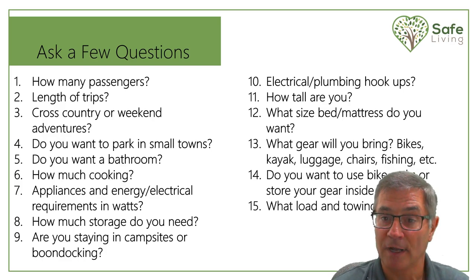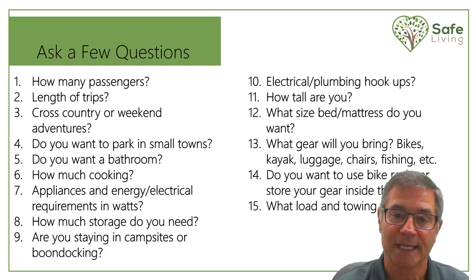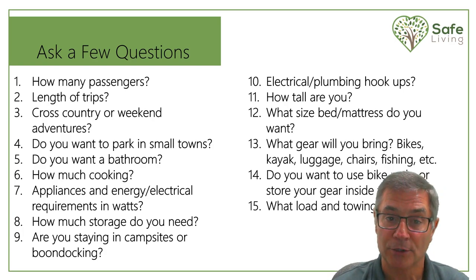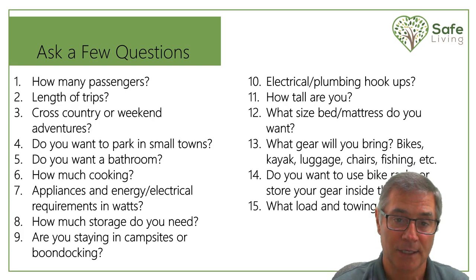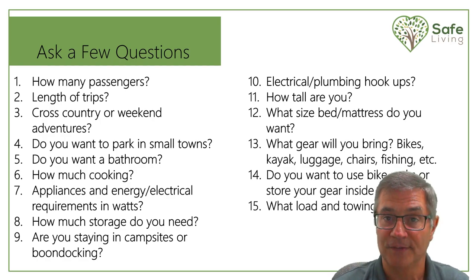How tall are you? My wife and I are under six feet, so this was quite easy — we went with a 74-inch bed, whereas a typical queen size bed is 80 inches long. The garage is always underneath the bed, so the question is: what gear are you going to bring? Are you bringing bikes, kayaks, luggage, fishing gear? Do you want to use bike racks or store everything inside the van so you don't have to worry about somebody stealing your bike?